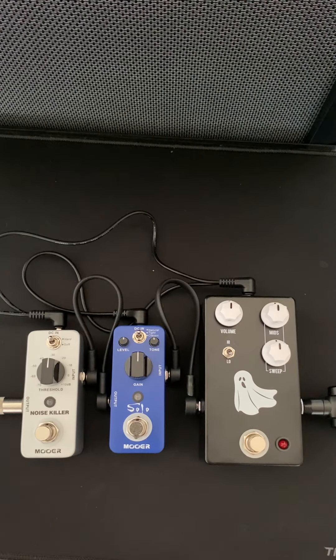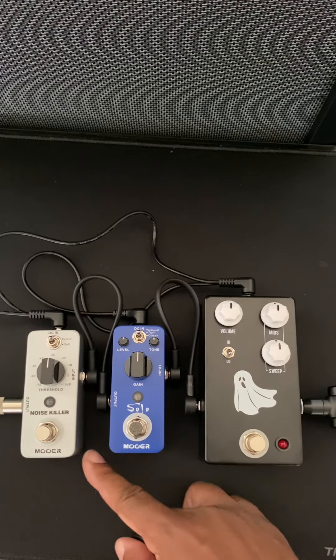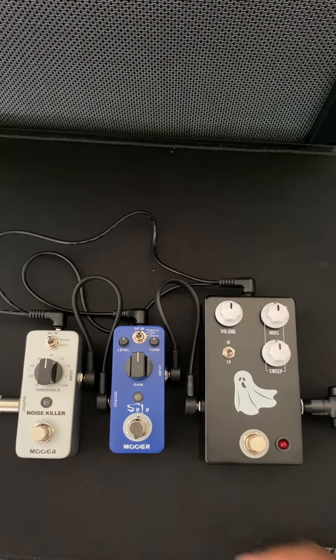I'm playing it through the Harley Benton Mighty 15. All the controls are set at 12 o'clock, with the exception of volume, so I can speak over it. Running it at 7 watts and using the 12AT7 preamp tubes, so it's clean. In order to get the gain, I'll be using the Mooer Solo pedal and the Mooer Noise Killer to get rid of any unnecessary noise.